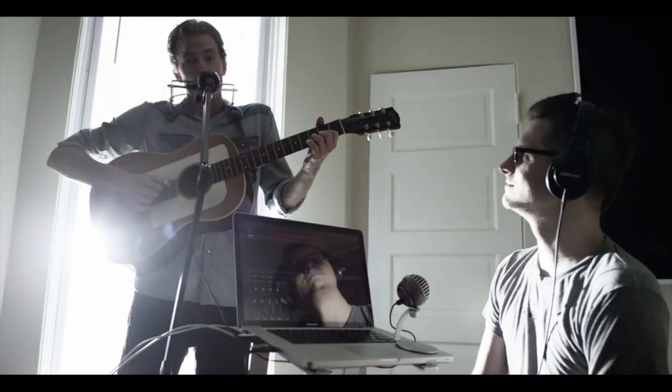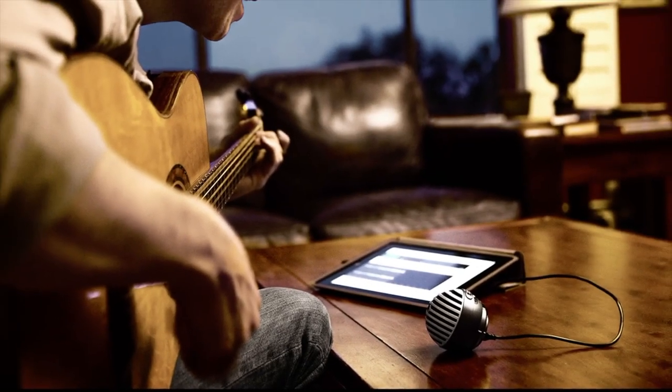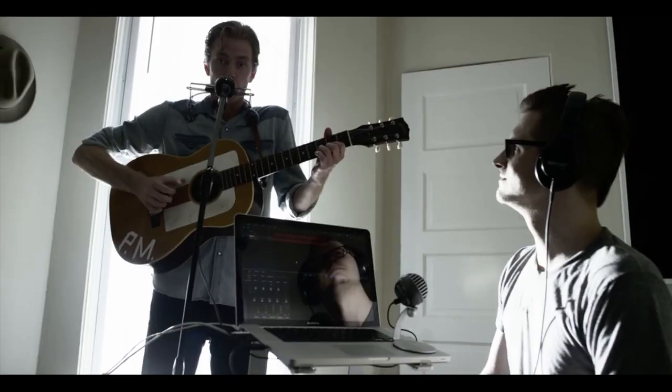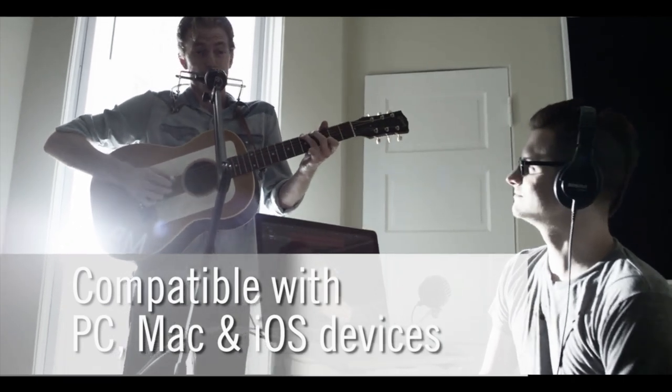Great sound matters, whether you're podcasting to an audience of thousands, video chatting with someone you love, or recording a song on your couch. With the ability to connect to PC, Android, Mac, and iOS devices, the Portable MV5 offers easy recording whenever inspiration strikes.